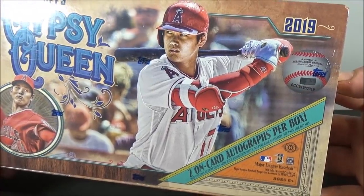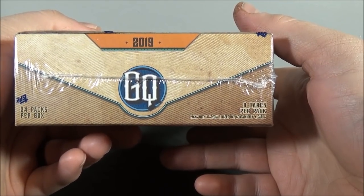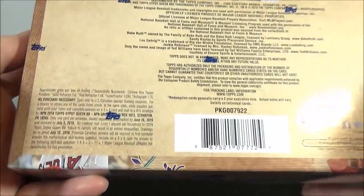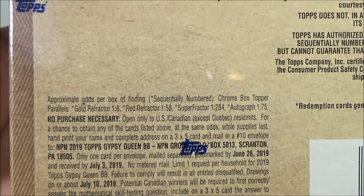Two on-card autographs per box. 24 packs per box, 8 cards per pack. These do have a box topper which contains 3 chrome cards — you can get gold refractors, red refractors, super refractors, and even autographs.